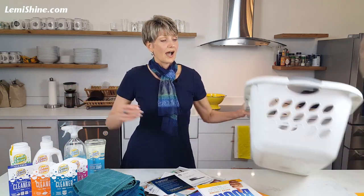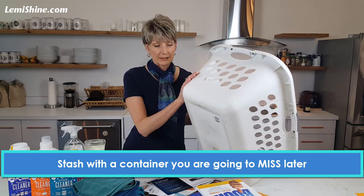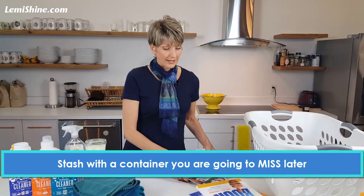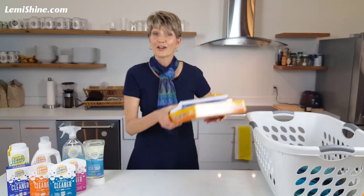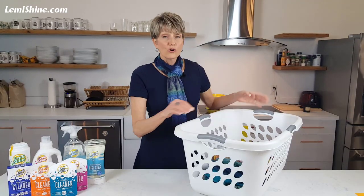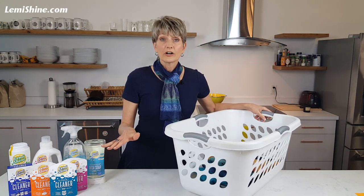Instead, I want you to get a container that you're going to miss, like the family laundry basket. And I want you to grab all those piles of mail, piles of laundry, books, games, whatever you've got out on your counter — throw them in that laundry basket, put it in the laundry room, and you're ready to go. Your counters are clear.